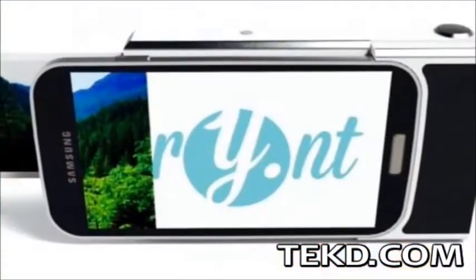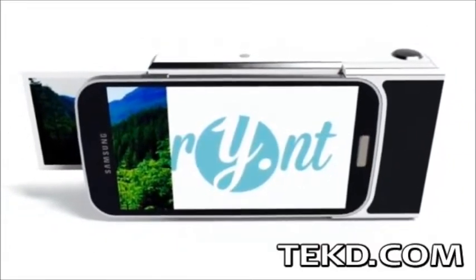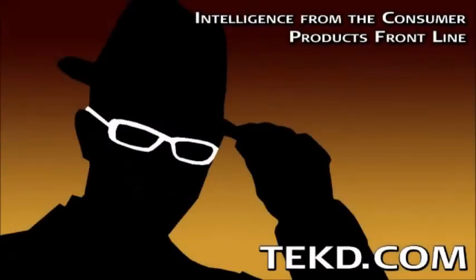Print is seeking funds on Kickstarter to get their case launched by late 2015 with an estimated retail price of just over 100 bucks. I'm TK for TechDeep.